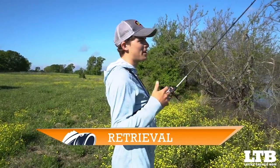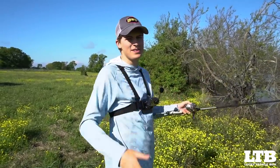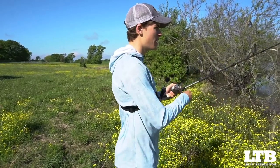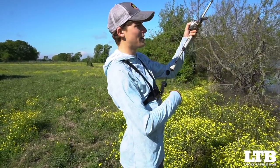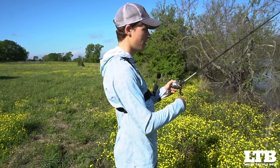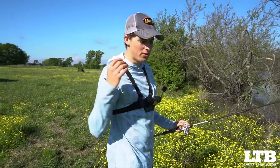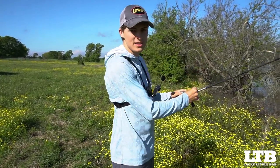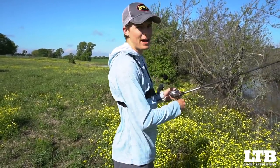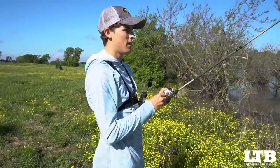With retrieval, there's really not a whole lot of action you have to impart on this Texas rig craw. When you're pitching it into cover it's all about a reaction strike — those fish are sitting there waiting for a bug, a snake, a bird, anything to fall into the water. I'm just hopping it across the bottom; I'm not swimming it through the water column or lifting it like a Senko. Most of the time with a beaver-style bait I'm just hopping it off the bottom and reeling in my slack. Keep your line tight so you can feel the bite — oftentimes these fish will nail it and sit there, so if your line isn't tight you won't feel it.